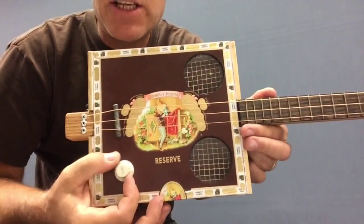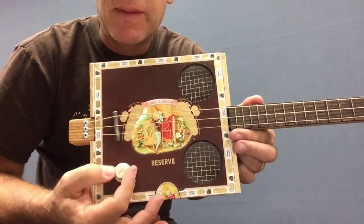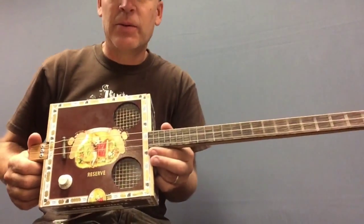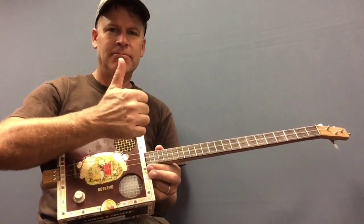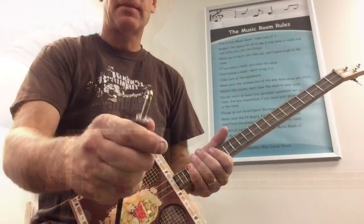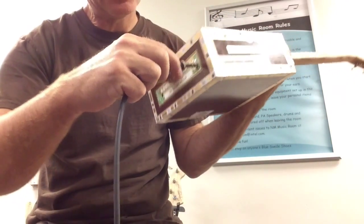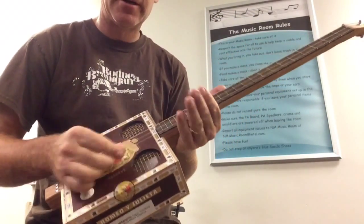I do have a piezo pickup mounted right inside of here. Let's plug this thing in to a little amplifier with just a little bit of reverb on it. Let's go.